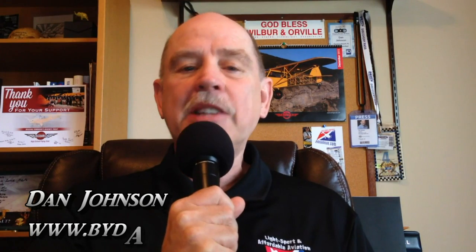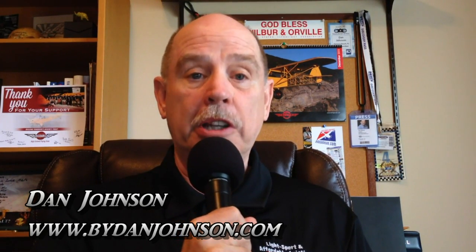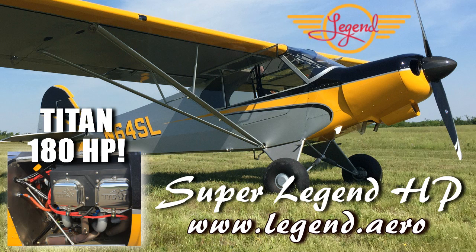Hi, Dan Johnson here. Thanks so much for visiting ByDanJohnson.com. I really appreciate it. Since you found this new feature on the website, let me tell you what I have in mind for it. It will not be our regular videos or the words and pictures you see elsewhere on the website.